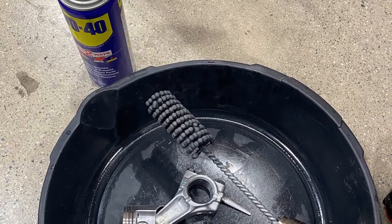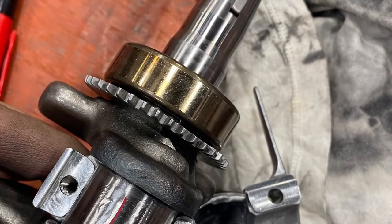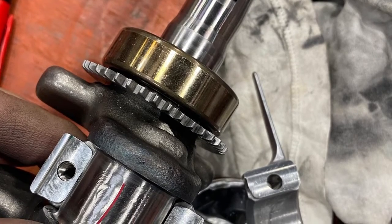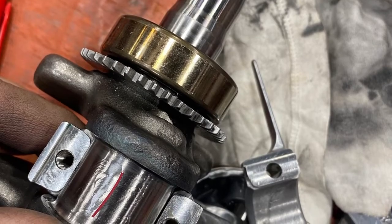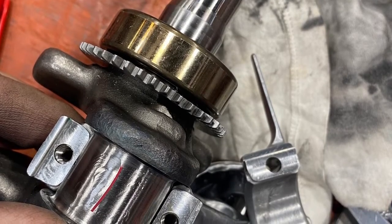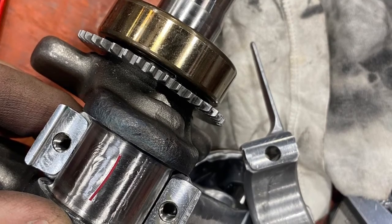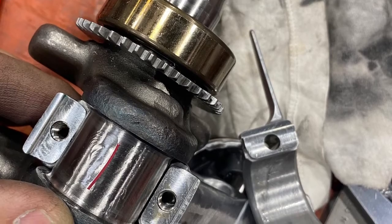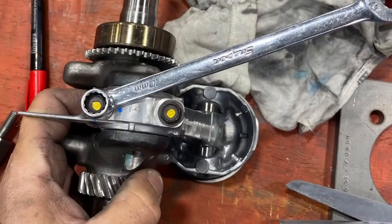We've done this like four times. Now we're going to measure it with plastigauge. Put the plastigauge in — make sure you put oil on both sides, the rod and the cap. Make the plastigauge as long as the journal so that it comes out nice and even when you put the cap on the rod. Then we're going to torque that cap to the factory specs.